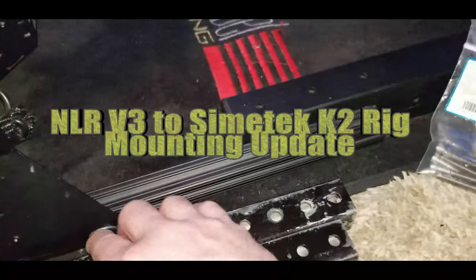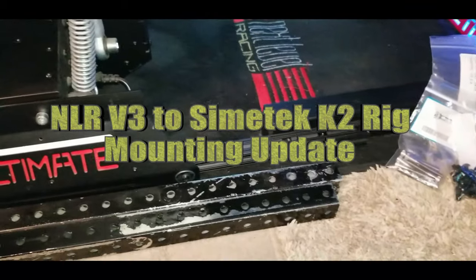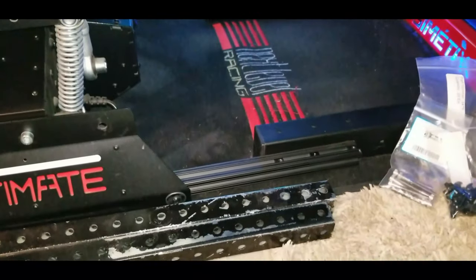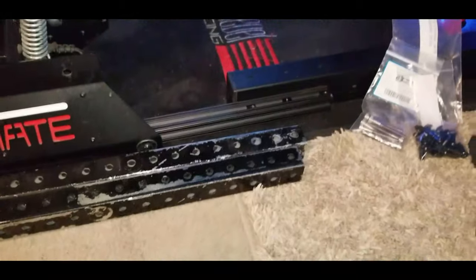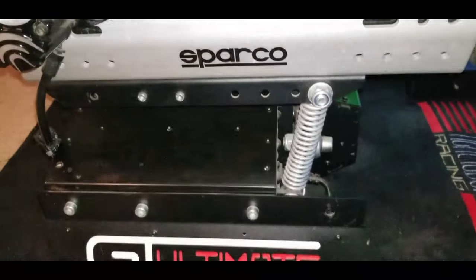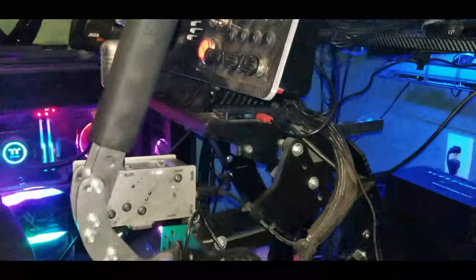What's going on sim racers, this is Larry at TJR Sim. This is just after Christmas 2019 — I hope you had a great Christmas and got some cool sim racing equipment. I wanted to give a quick update about migrating my Next Level Racing V3 motion rig to my Simtech K2.